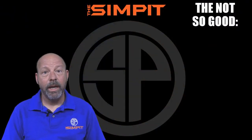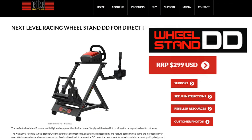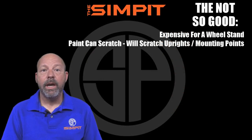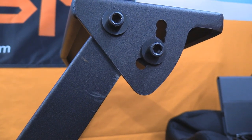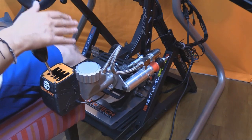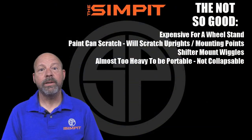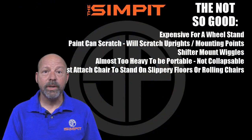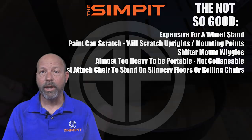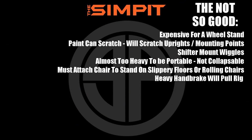The not-so-good: it is a little expensive for just a wheel stand; the paint can scratch on the uprights if adjusted frequently or on mounting points if moved around a lot; the shifter mount wiggles; it's almost too heavy to be portable and it's not collapsible; you must attach your chair to the stand on slippery floors or with rolling chairs; and a heavy handbrake will pull the rig.